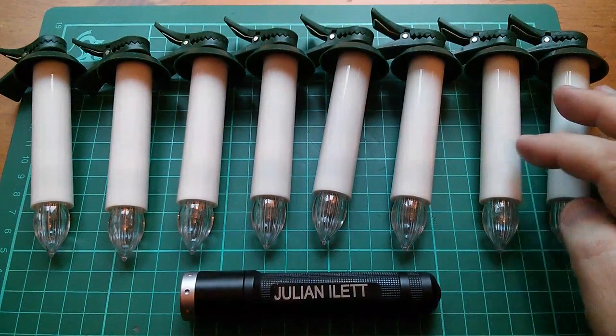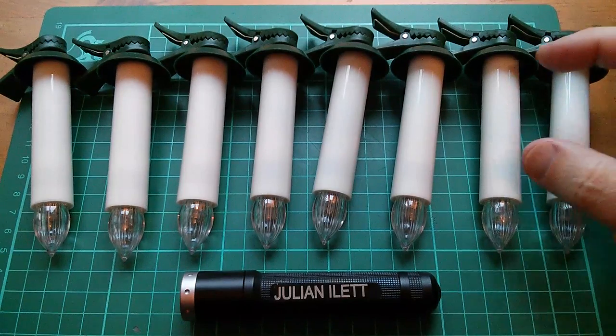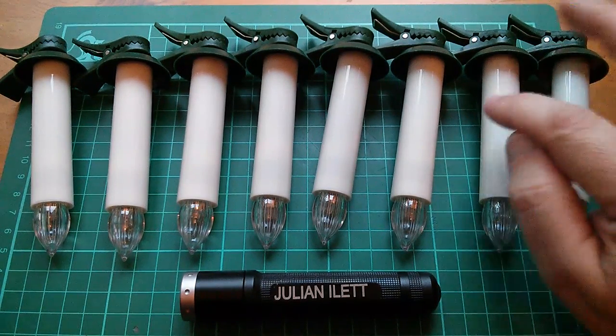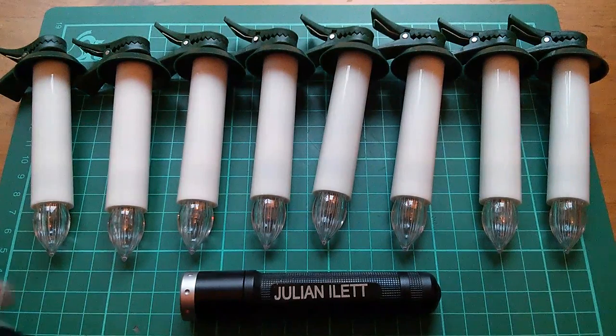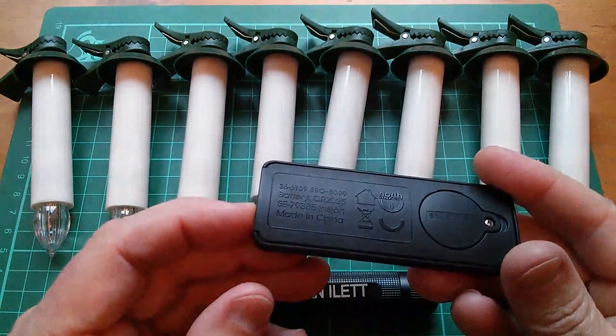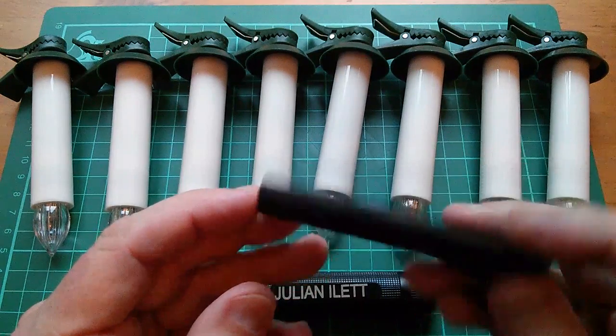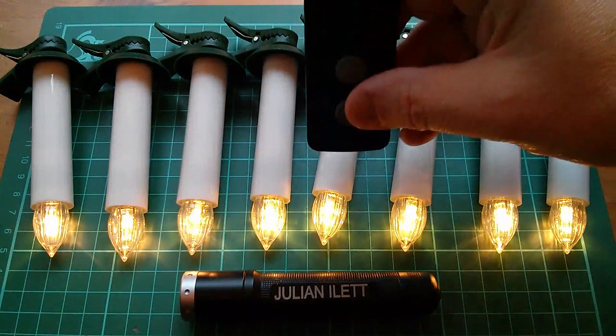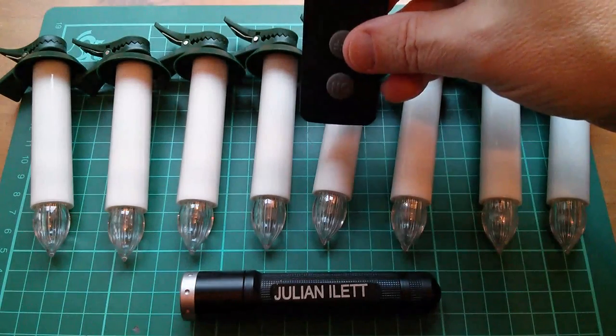I've only got enough batteries to operate 8 of these things — each one takes an AA battery in the stem of the candle, quite a nice design. The remote control takes a CR2025, and you press the on button and the candles light. You press the off button and they go out.